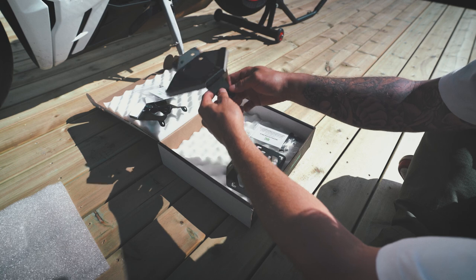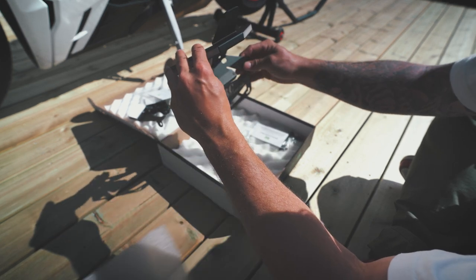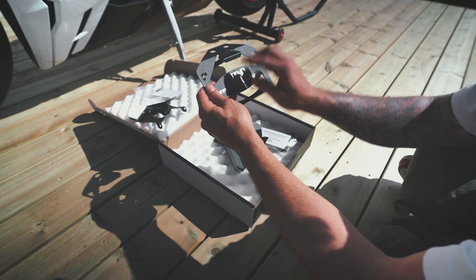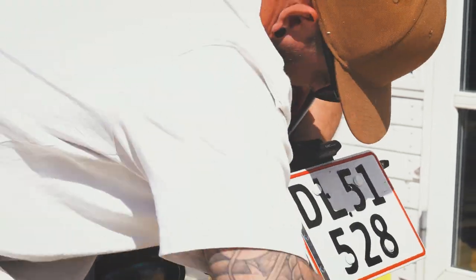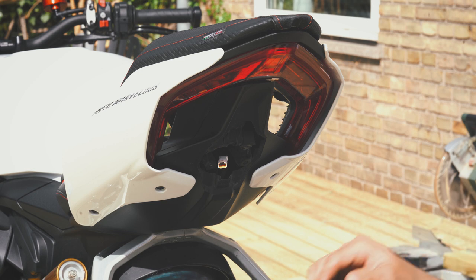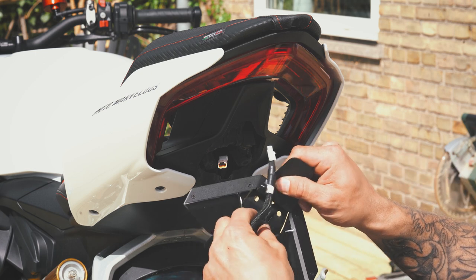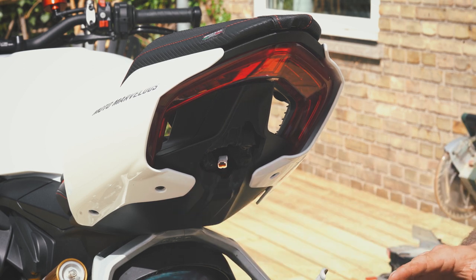And then we have the license plate holder. Just look at the attention to detail here. The really cool thing about New Rage Cycles parts is that they actually come with the correct fitting already mounted — you don't need extended cables to get this to fit perfectly on your motorcycle. That is a huge plus with these parts, unlike Rhizoma where you have to source fittings yourself.